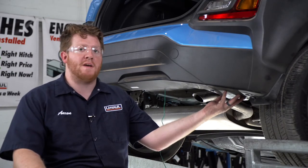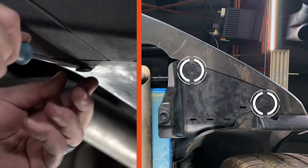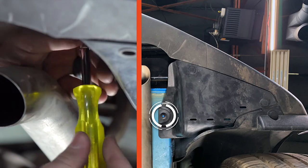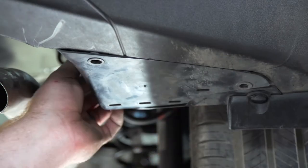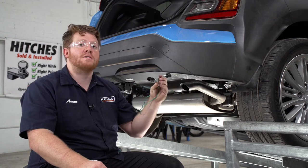On the passenger side, we're going to remove this underbody panel. It's held in by two push pins, which we'll remove using a flathead screwdriver, and one plastic nut, which will be removed using a 10 millimeter socket. Then we'll pull down on our panel.